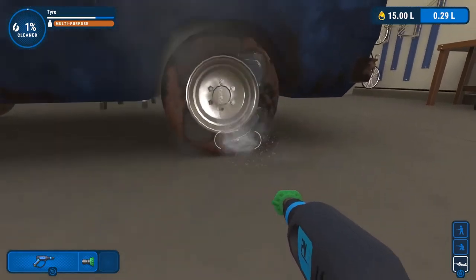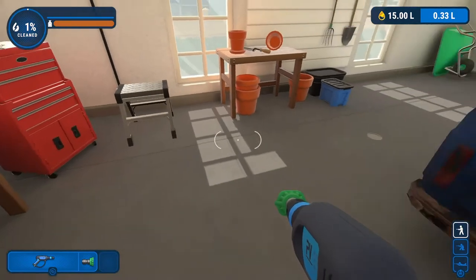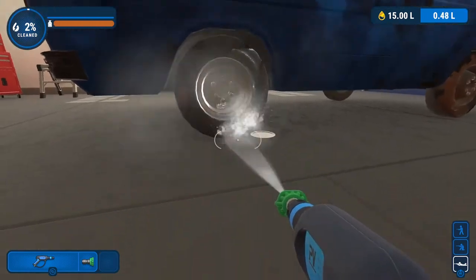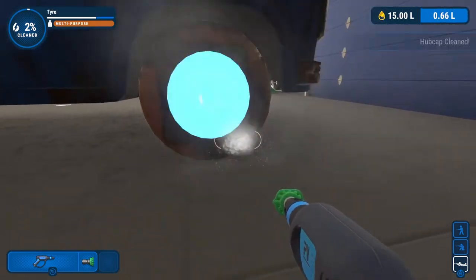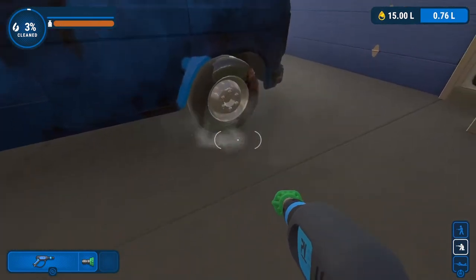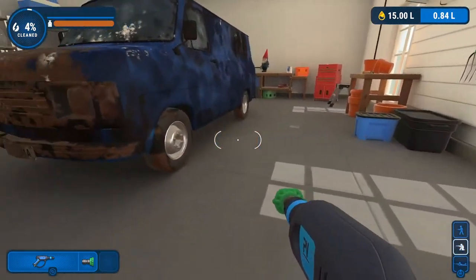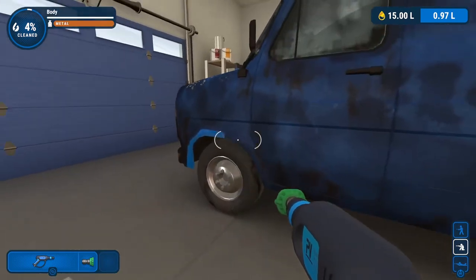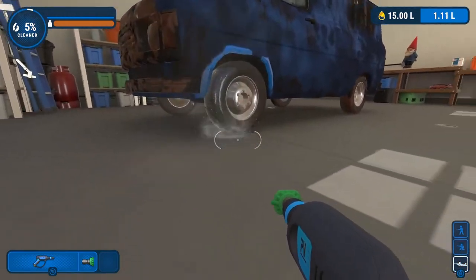If for some reason it doesn't finish, you probably just need to hit the lug nuts again and the hubcap should clear. You could be cleaning the tire better than I'm doing right now, but I'm just showing you how it works for me. You're really not pressed much for water here. If you're anywhere under the two liter mark when you're done with all four wheels, I think you're on your way to a gold medal.